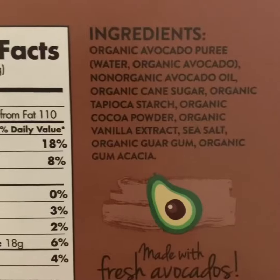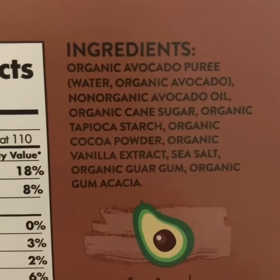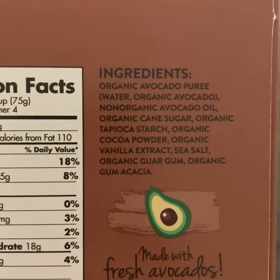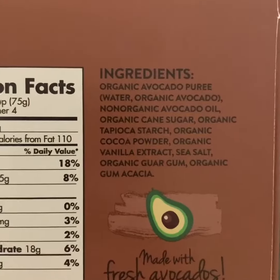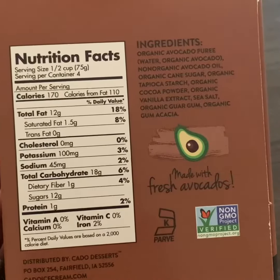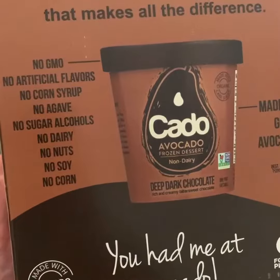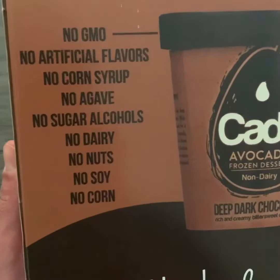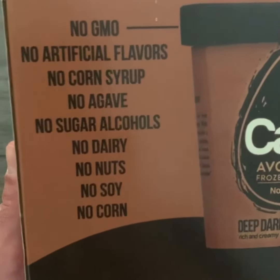12 grams from sugar. The number one ingredient is organic avocado puree, followed by avocado oil and organic cane sugar — a lot of organic ingredients. It seems the only non-organic one is the avocado oil, and that's the only thing holding this item back from being fully organic. Importantly, what they leave out: non-GMO, no artificial flavors, no corn syrup, no agave, no sugar alcohols — which you'll find a lot of in keto products.